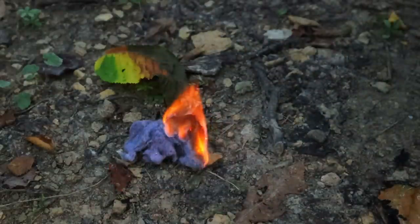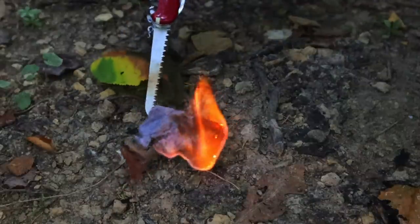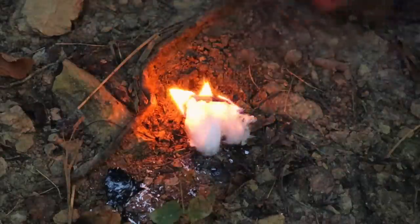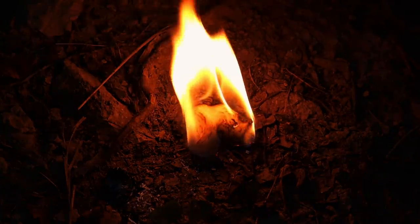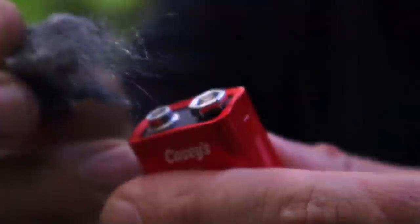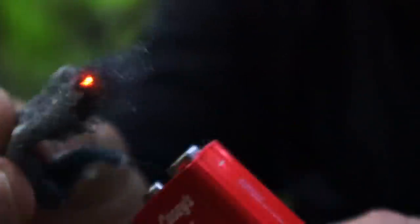Cotton balls with Vaseline act as tinder — place them in a small bag, keep it with you. It is naturally water-repellent with that Vaseline. Take it out and use it when needed to get a fire going, and it's easily replaced by accessing your medical kit, pharmacy, or medical cabinet at home. Steel wool is also commonplace — grab fine steel wool from a hardware store or convenience store and keep a small amount in your kit.